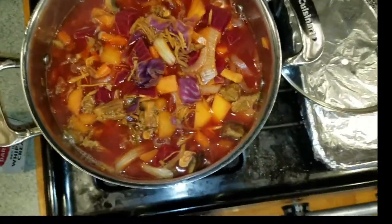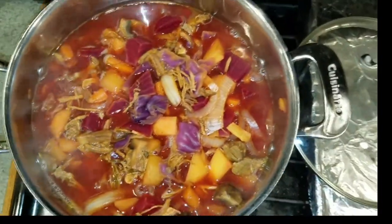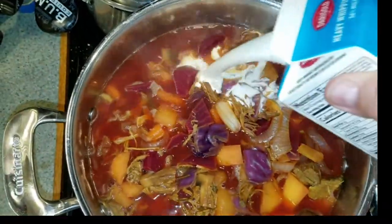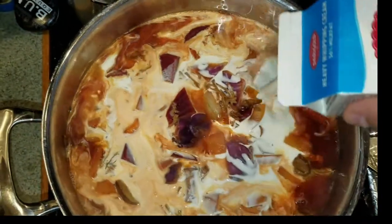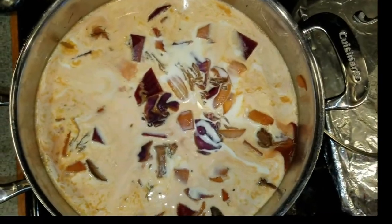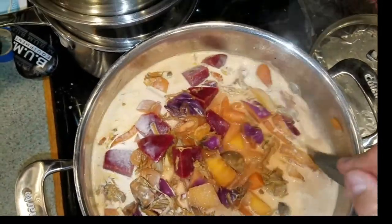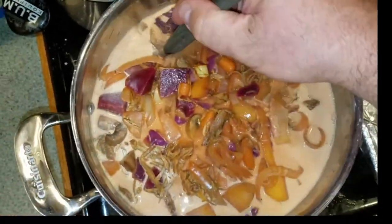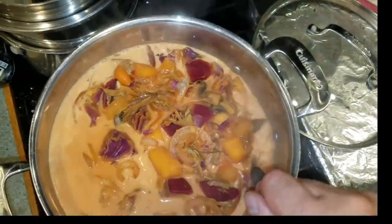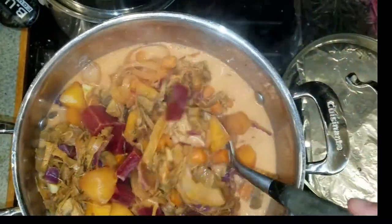It has been about an hour and a half, boiling away on medium heat. Everything is cooked and we are going to add our pint of cream into the borscht. It's kind of an optional thing — if you don't want the cream, you can just leave it the way it is. You just stir it on through.